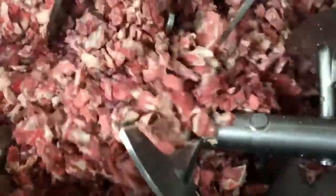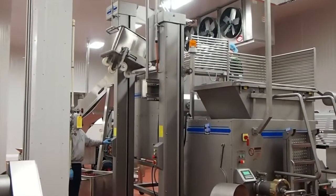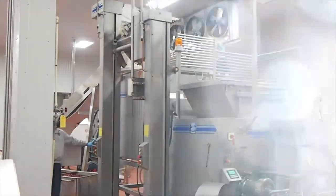Continuous uninterrupted production with this configuration is achieved with the conveyor feeding frozen blocks guillotined or size reduced with the Thomson pre-breaker. However, it can also be loaded by the 200 kilo column hoist, as can any of our machines.